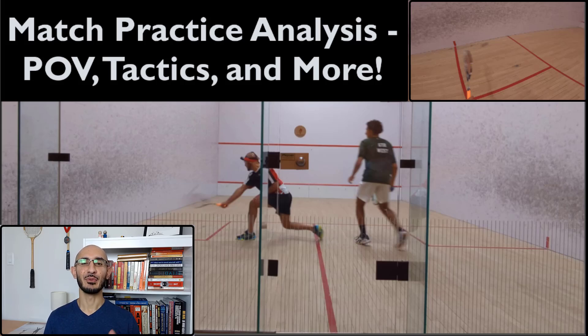What's up everyone? Welcome and thank you for joining me. I hope you enjoy this video because the carnage is about to begin as I critique my own game.